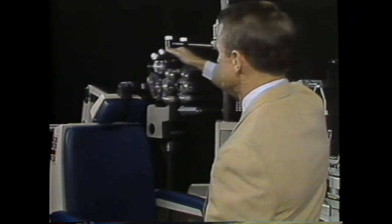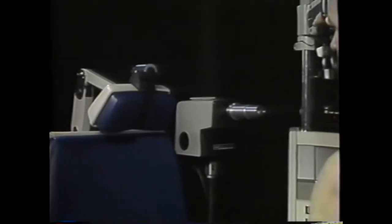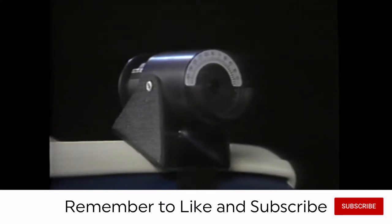The easiest way to learn retinoscopy is to use a refractor or phoropter with a so-called schematic eye mounted behind. For example, this schematic eye from the Burnell Corporation is easily positioned and taped on the examining chair, keeping it pointed straight ahead.